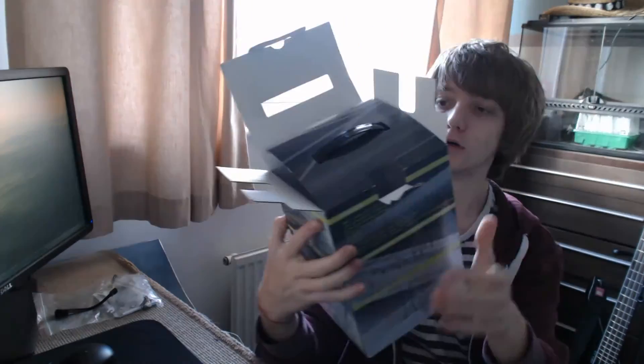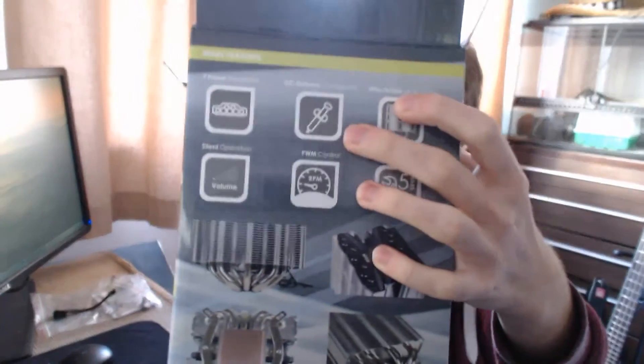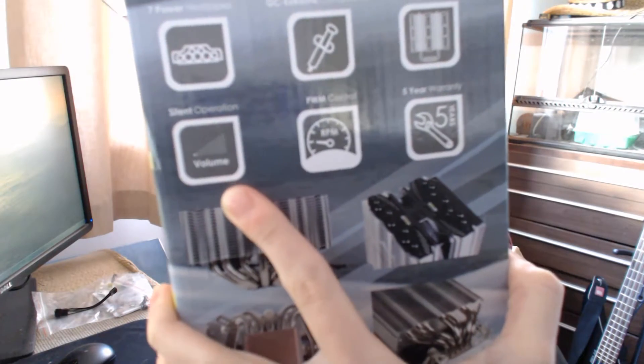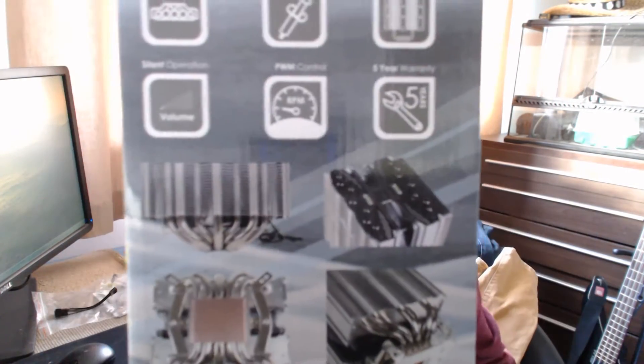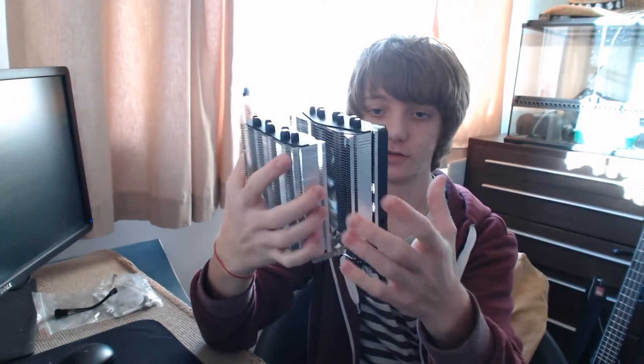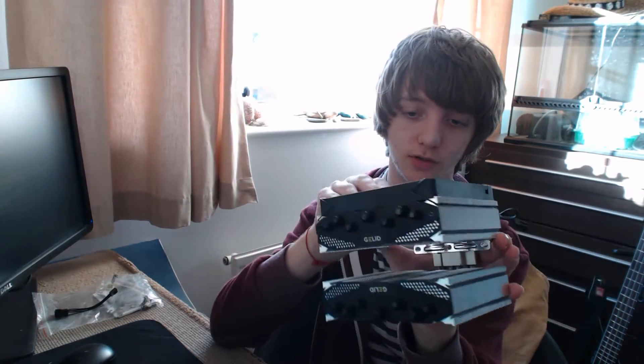Let's have a look at what the box claims. You get the GC Extreme thermal compound included. Seven heat pipes and they're claiming silent operation — that would have to be heard to be believed. Both fans are meant to be very quiet. And if you have a lower power processor, you'd likely be able to take the fans off completely and use this as a passive cooling solution.